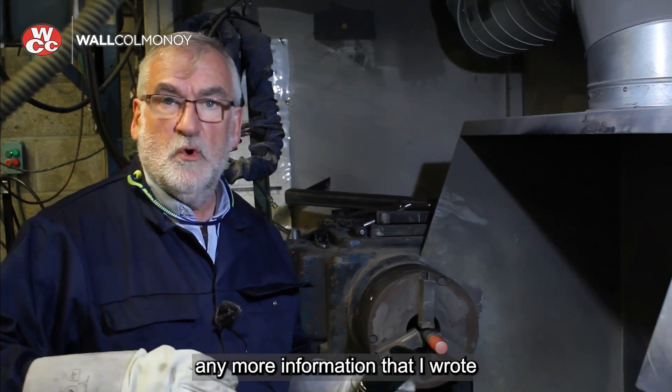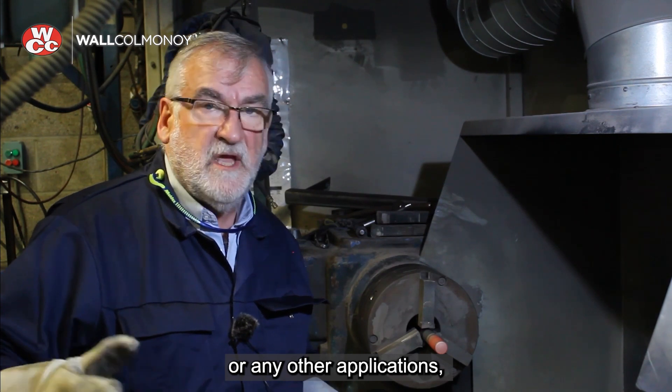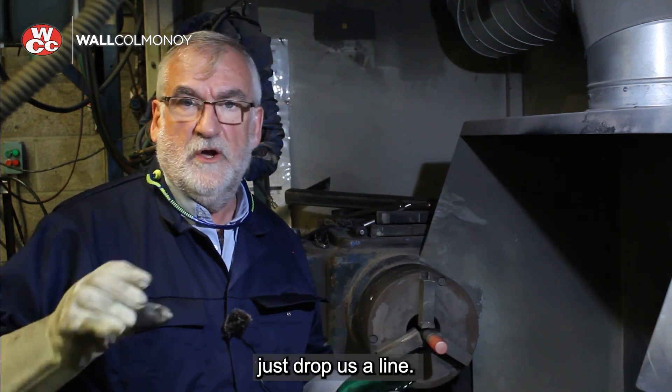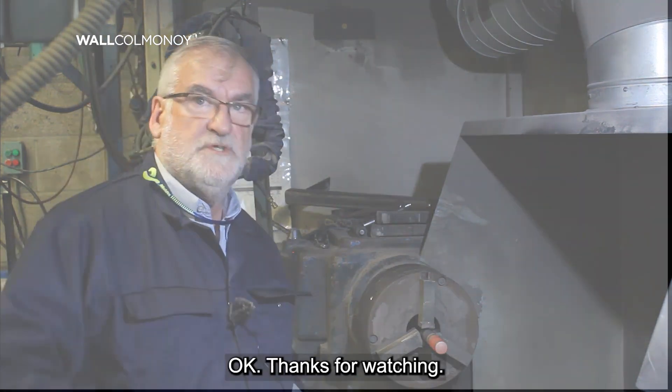If you want to know any more information about the spray welder, any of the powders, or any other applications, just drop us a line — all the numbers and contact details will appear on the screen. Thanks for watching.